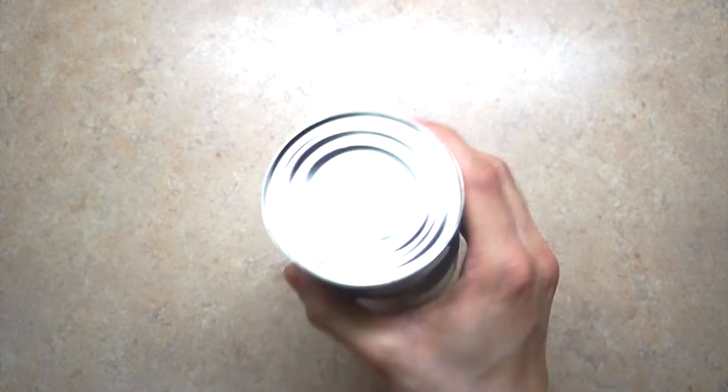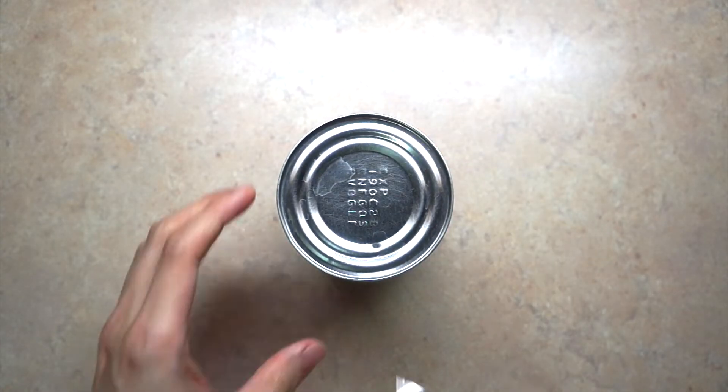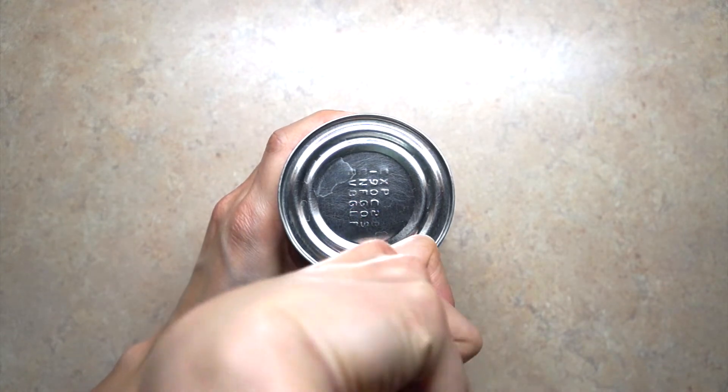Shake the can properly to ensure the formula is properly mixed. Pop two holes on the can so we can pour it out later.